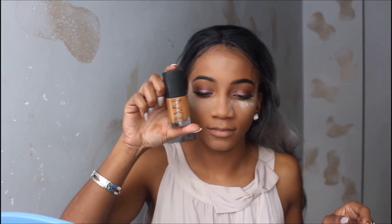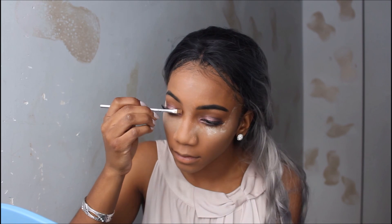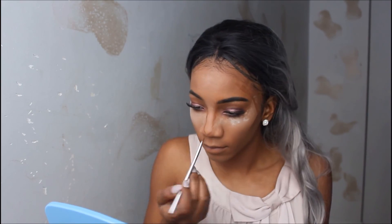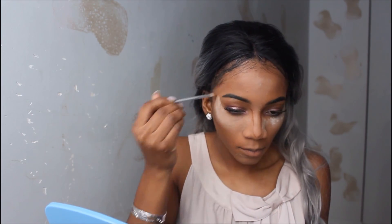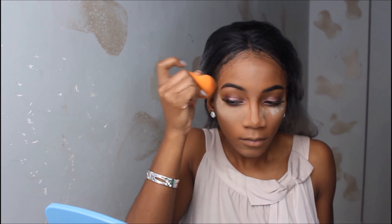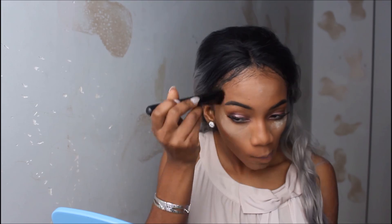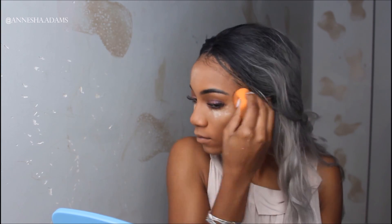Now I'm going to contour with my NARS foundation on my cheekbones, nose, and the sides of my head to conjoin with my forehead. Then I blend that out with a damp beauty blender. Following with my elf contour brush and the L'Oreal Infallible Matte foundation powder to set my contour, blending it out.